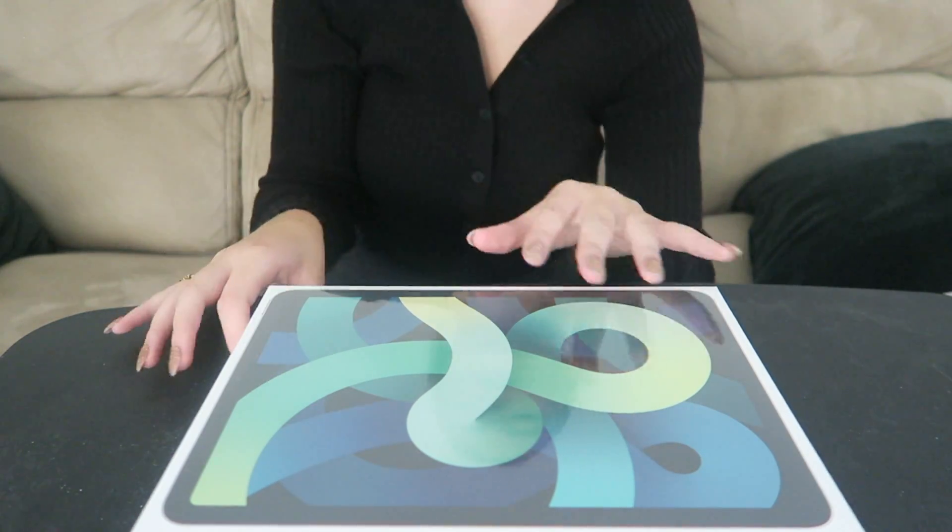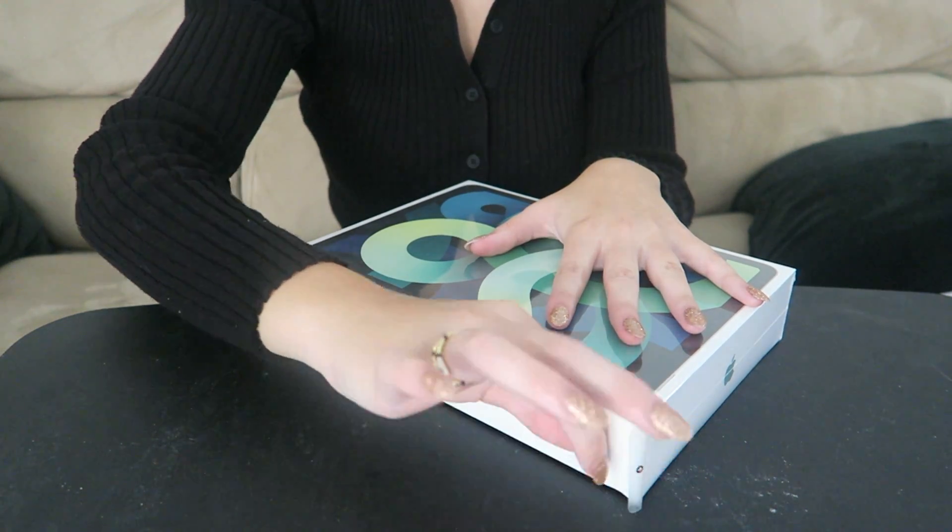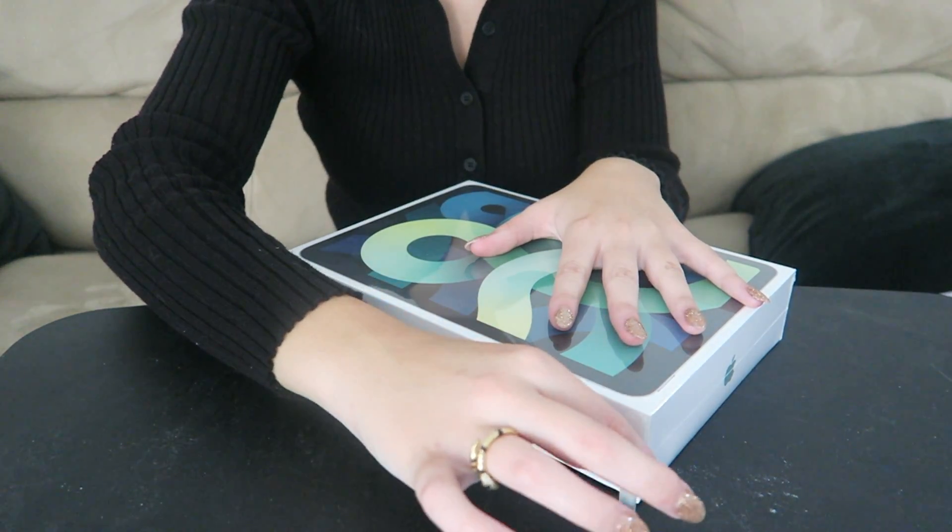I'm filming this next bit on my roommate's little table that we have in front of our couch to eat on, because I don't have a proper desk here — just an FYI if things look different. I have not opened this at all, so the most satisfying part is of course the little tab peel.